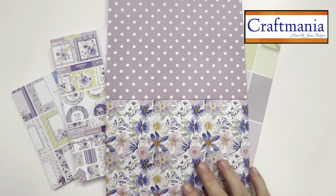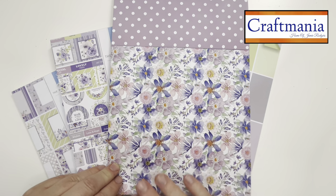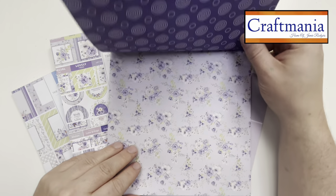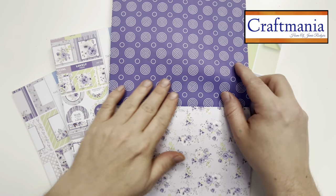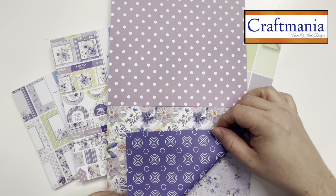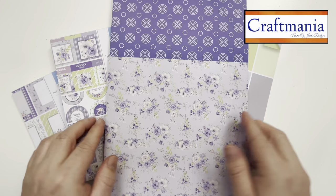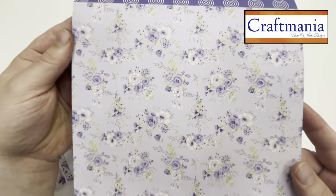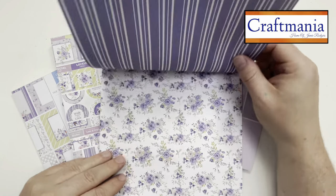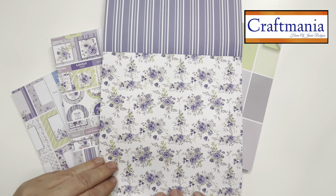There's a lovely polka dot page, and a beautiful floral you might want to emboss, add glitter or sparkle pens to. We've also got a very modern circular background great for fold-backs or mats and layers. Then my personal favourite — a lovely soft lilac with flowers running through it in all different directions, great for multi-fold cards. The reverse has a lovely pinstripe.